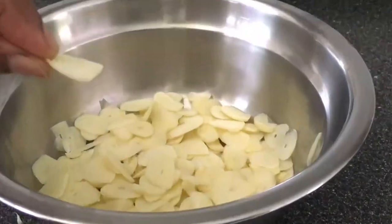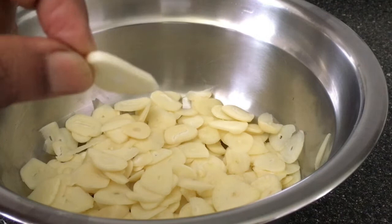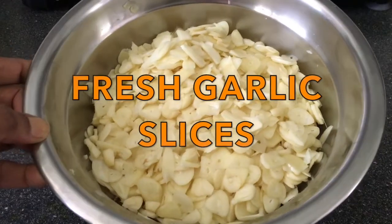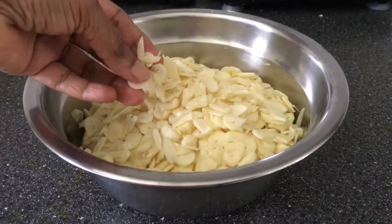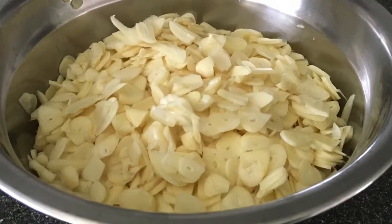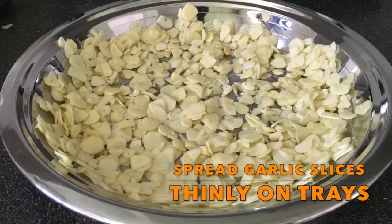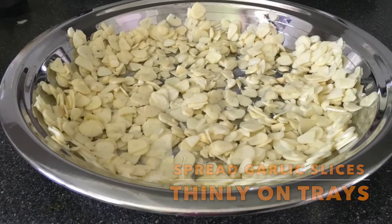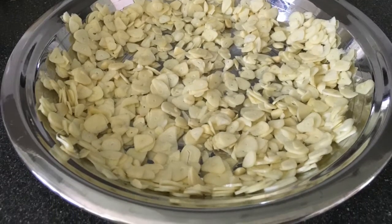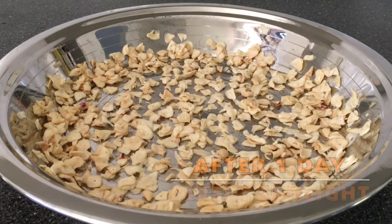The garlic slices have to be completely dried first before they can be powdered. This can be achieved by a number of ways — they can either be sun-dried or oven-dried. Using a dehydrator for this purpose would be ideal. When using the oven to dry the garlic slices, use the lowest heat setting possible and dry until they are completely crunchy dry. I simply dried the garlic slices in two trays under direct sunlight for two days.